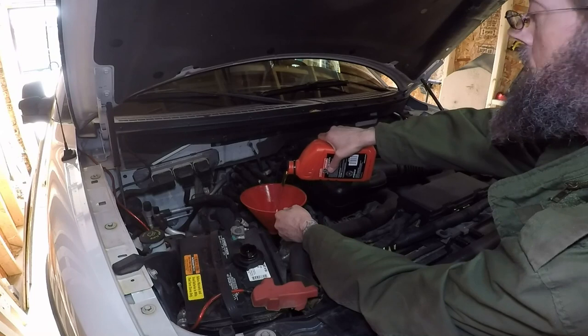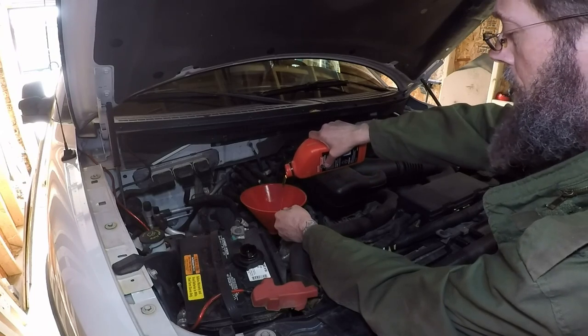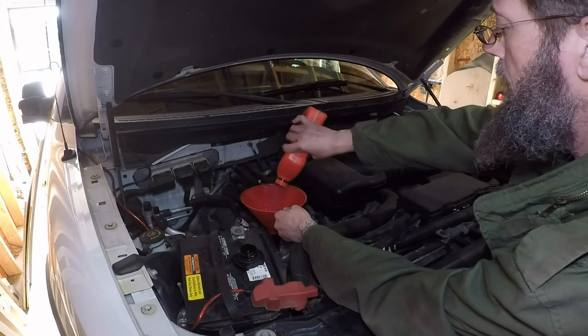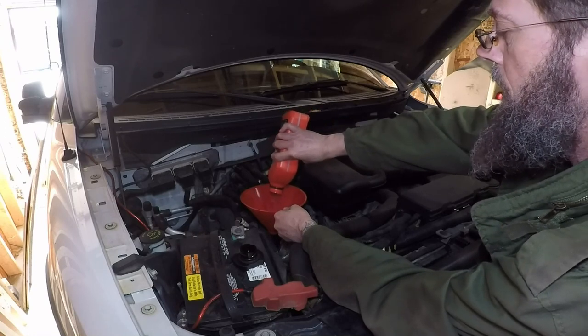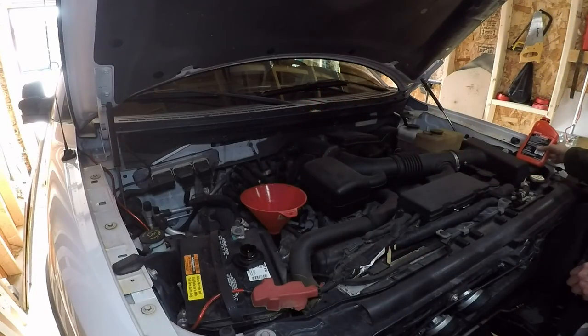This should only take seven quarts to fill it up. After that you should be good to go, but it is of course always best practice to start your truck, let it run for a little bit, and then check it on the dipstick just to be on the safe side. Last quart is in.